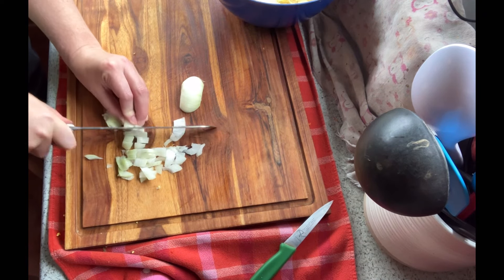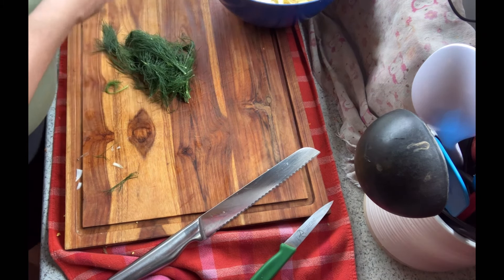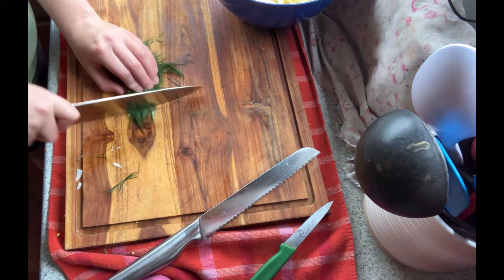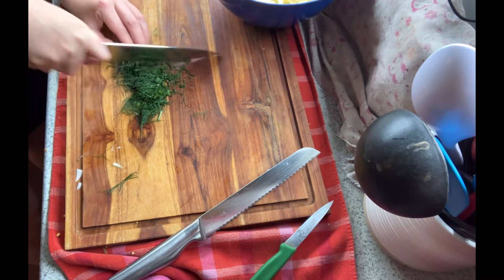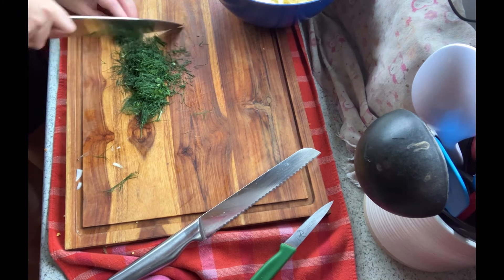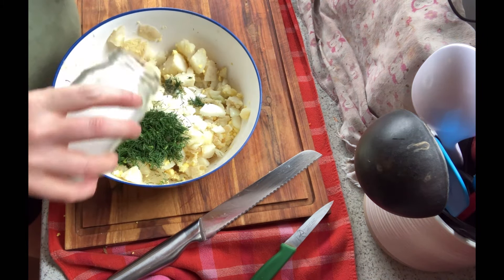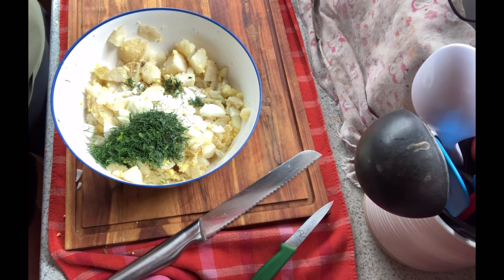I'm taking the stems out of my dill — we have tons of dill ready right now and I do love dill in potato salad — just giving it a quick chop and adding it to the potato bowl. At this point I'm adding a little bit of salt and some black pepper to this potato mixture.